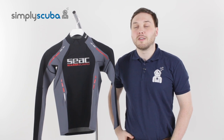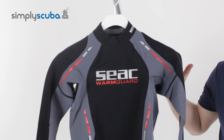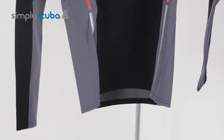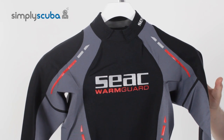Hi, welcome to Simply Scuba. The SEAC Warmguard Rash Vest. This is a men's long sleeve half a millimetre of neoprene rash vest. As opposed to a very thin standard rash vest, this adds an extra bit of thermal protection.